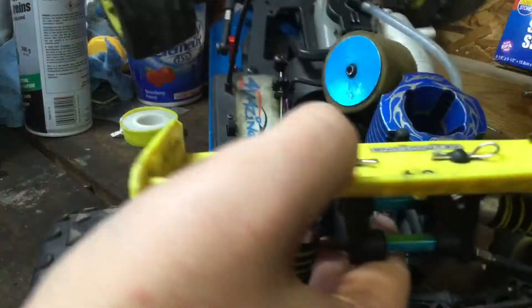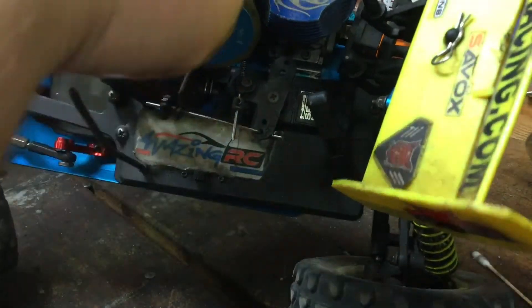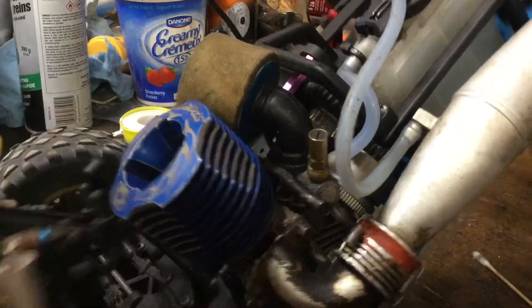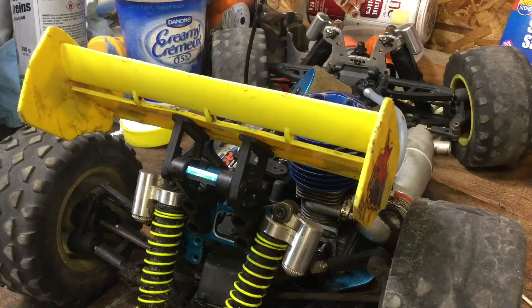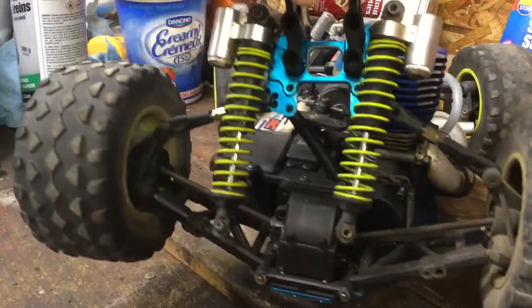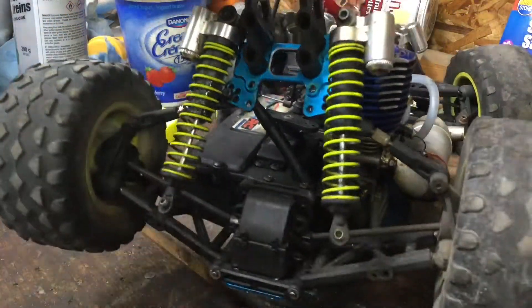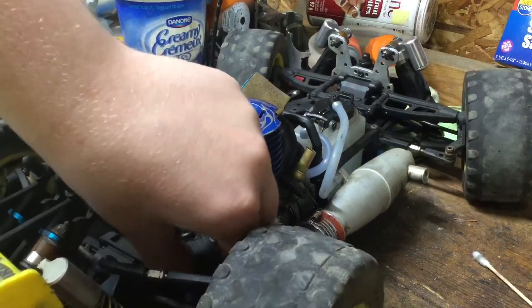I thought maybe I could do these four — one on each side — but on the other side, since it's a side exhaust, you have to take the header off, so I'm not doing that. What I did was take the two shocks off the shock tower. I have just enough room to get to the pull start. It's a tight fit.